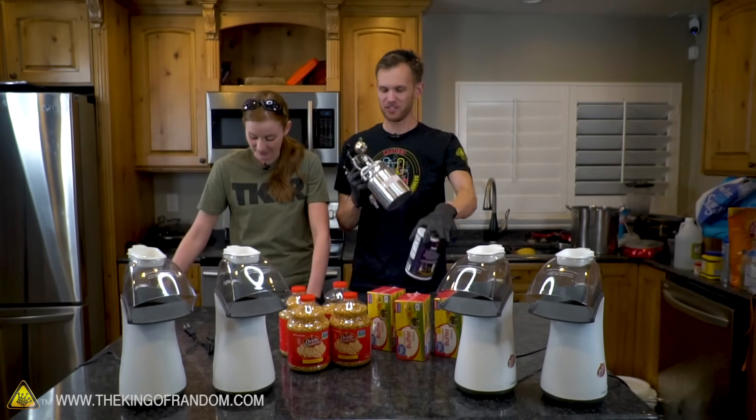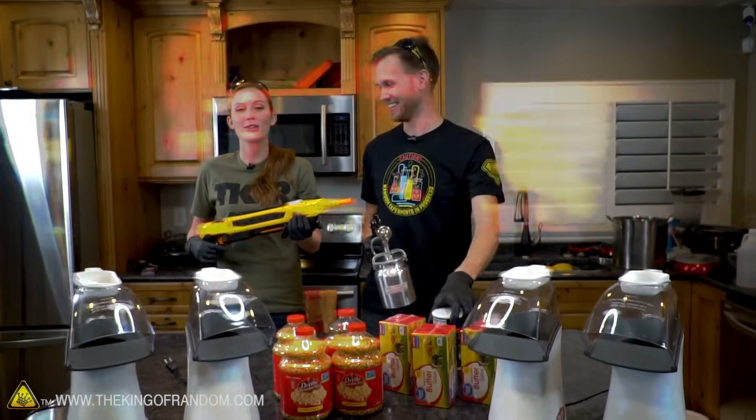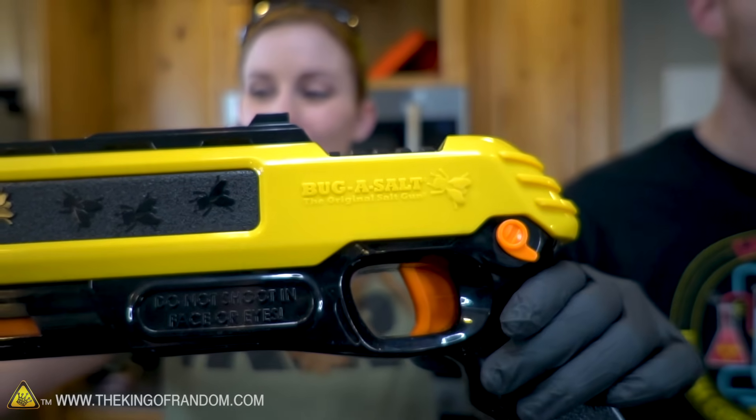We've got salt. How should we attach the salt? We're using the butter gun — maybe a salt gun? This is called the Bug Assault. It's literally made for shooting bugs.